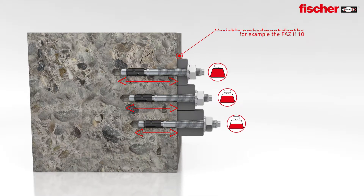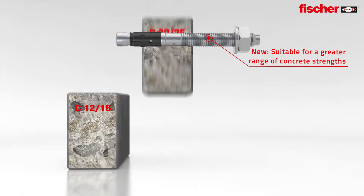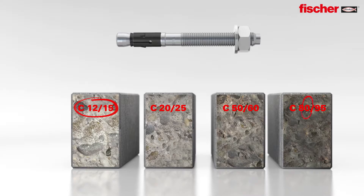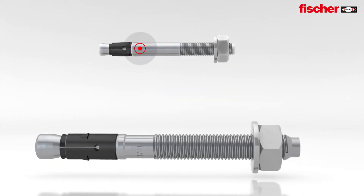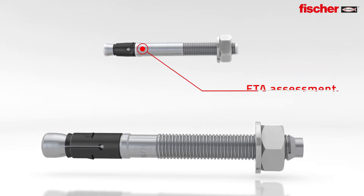Flexible, efficient, time saving. New — an extended range of application with expert's report for use in concrete C12-15 and C80-95. Brand new: the FAZ2 M6, the first bolt anchor worldwide with drill hole diameter 6mm and ETA option 1.